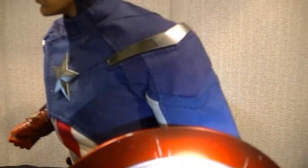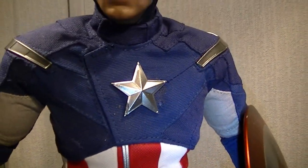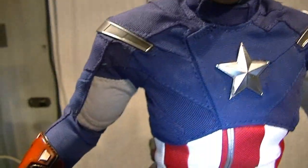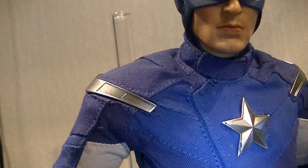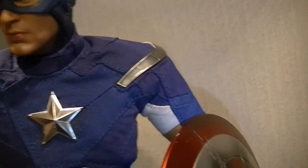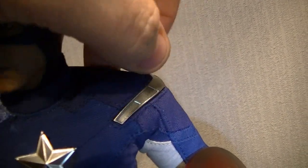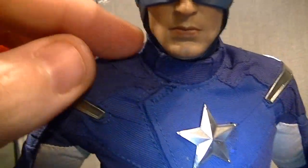The zip goes all the way to just below his collar. The jacket is stiff but doesn't really restrict him — it's loose enough that he can move around. It's a two-tone blue with different blues in there — it's definitely blue and not purple like some reviews make it look. The shoulder pieces are pretty rigid plastic and do hinder his shoulder movement a little bit.